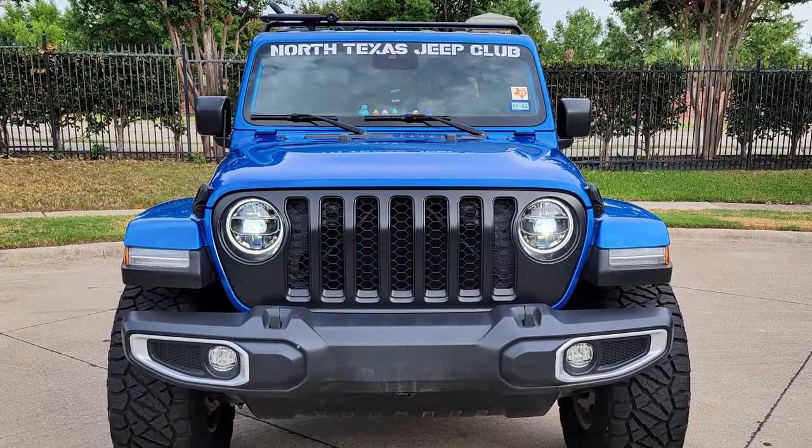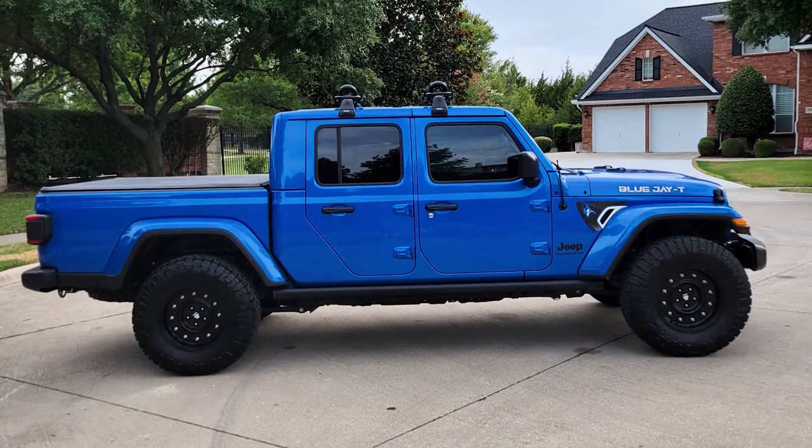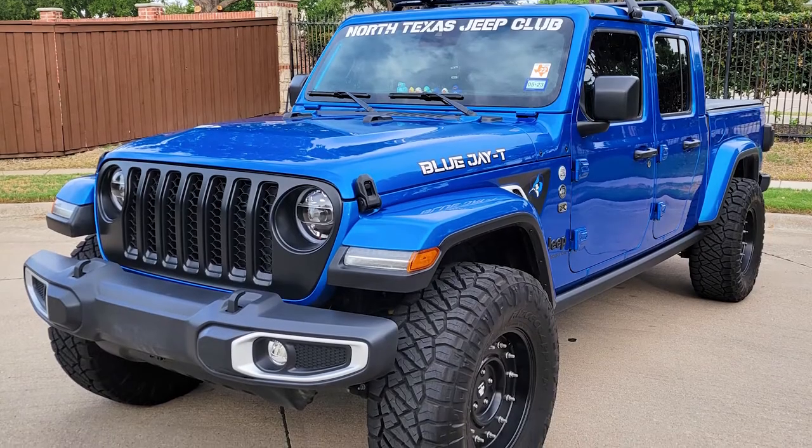Going into this build, one of my key things is I wanted to be budget friendly. I wasn't trying to go over the top. I know a lot of guys love the lift kits and stuff, so I was looking for something more in my price range. I did my research and watched tons of YouTube videos on people who had done similar stuff. And I knew I wanted to put on bigger tires.